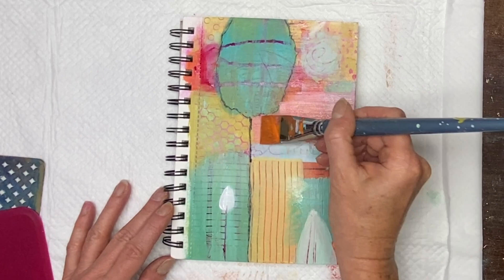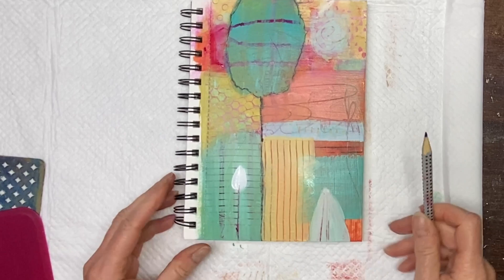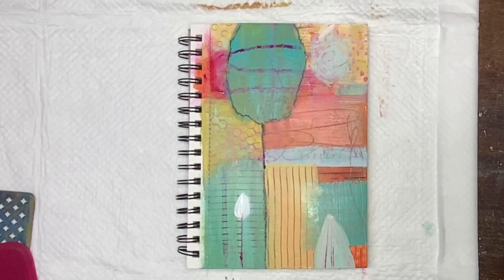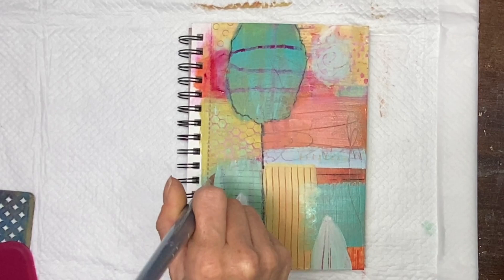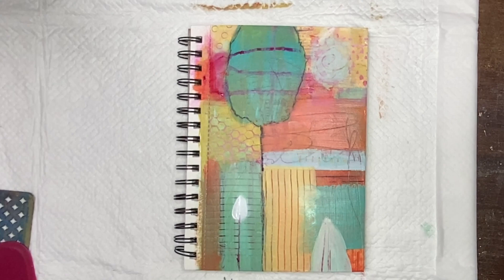I'm kind of thinking about that as I watch this replay of the video. But that's the beauty of the art journal — it allows me to do things like this. If I like it, great; if not, I've learned a lot from it. It's always a learning process. This is one of the reasons I love to work and play in my journals. I try to do it daily if I can, even if it's only 20 minutes a day — it's very helpful.